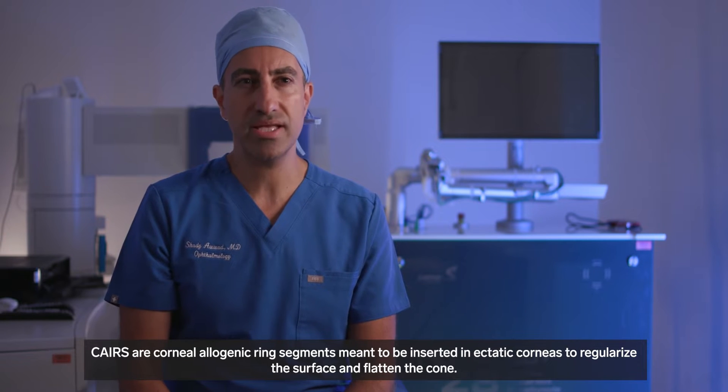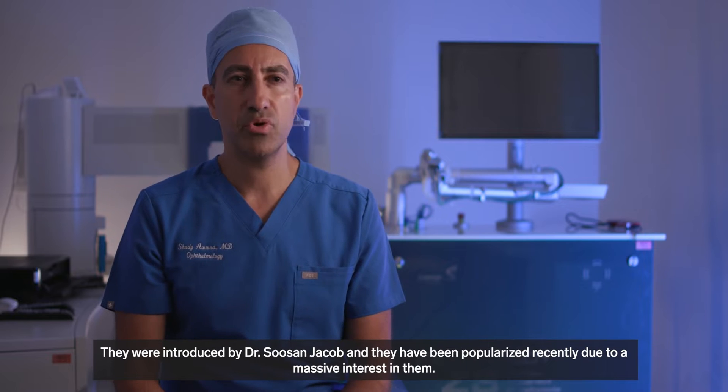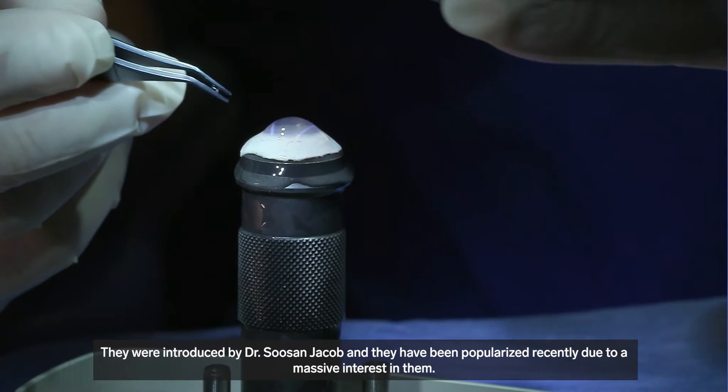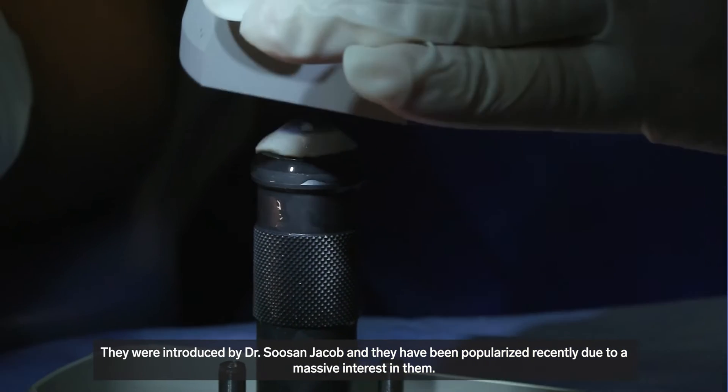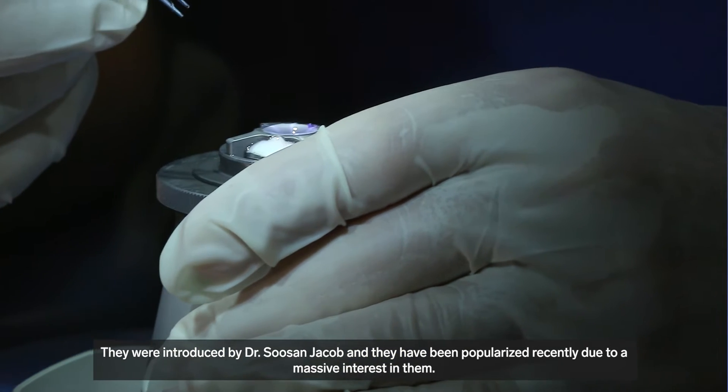KALES are corneal allogenic ring segments meant to be inserted in ectatic corneas to regularize their surface and flatten their cone. They were introduced by Dr. Susan Jacob and have been popularized recently due to a massive interest in them.